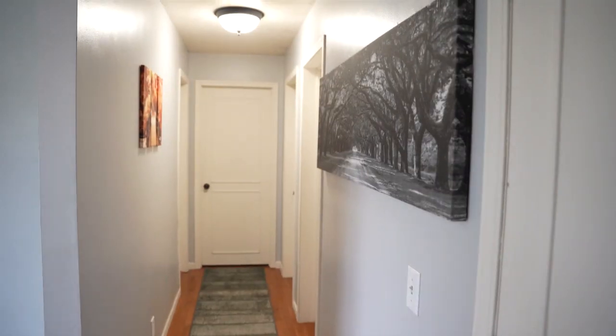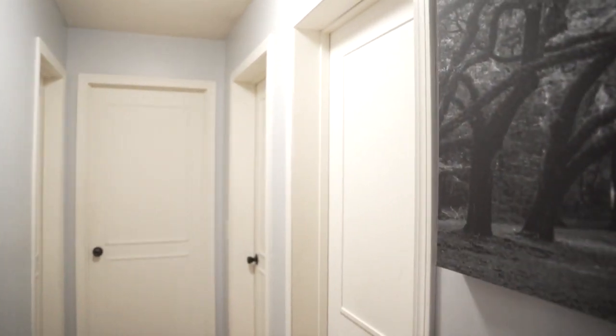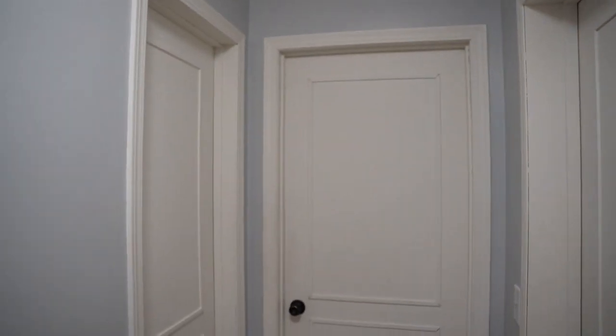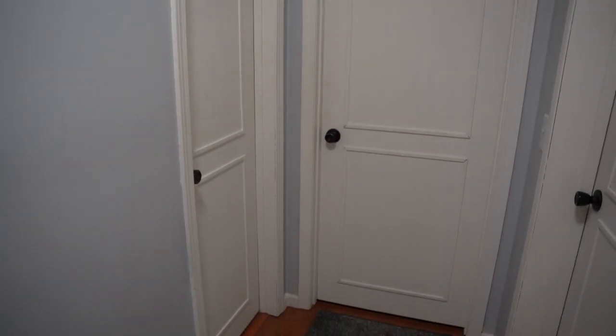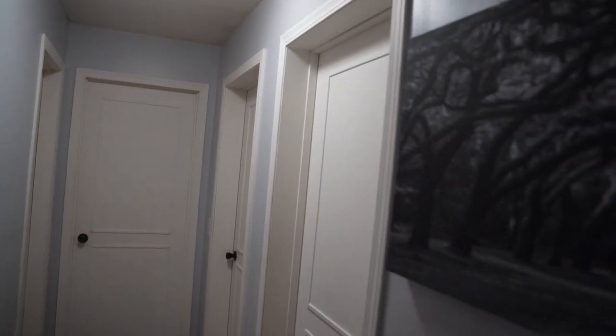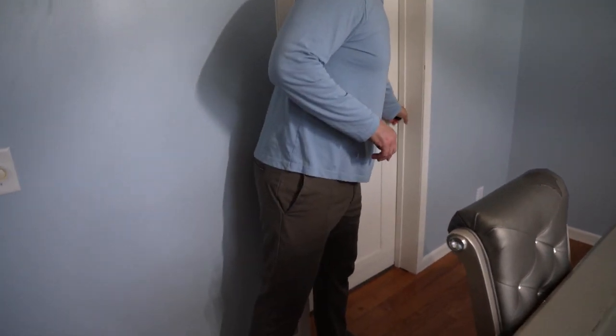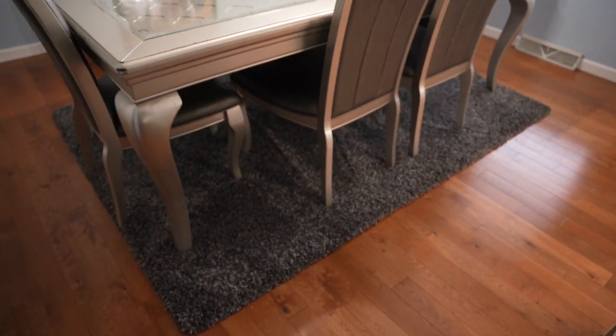You saw the before — this is the after. Moving into the dining room: once again, all the trim and doors have new hardware. We added an accent rug that Biname chose to really offset this beautiful table and chairs.